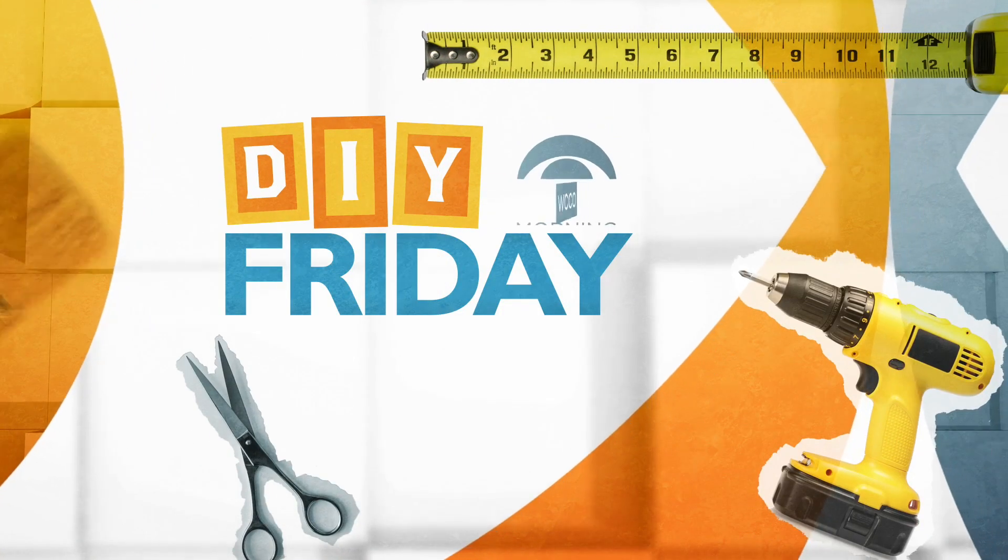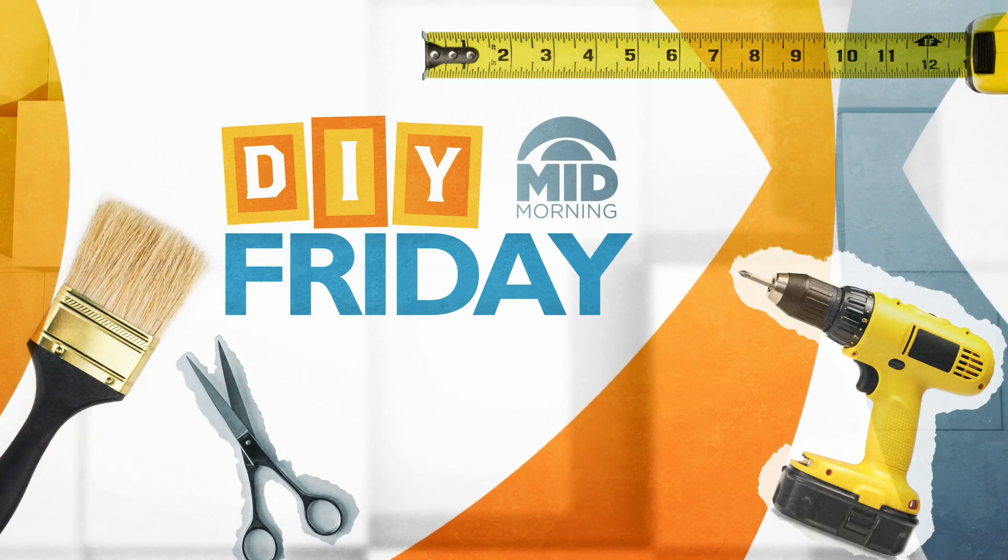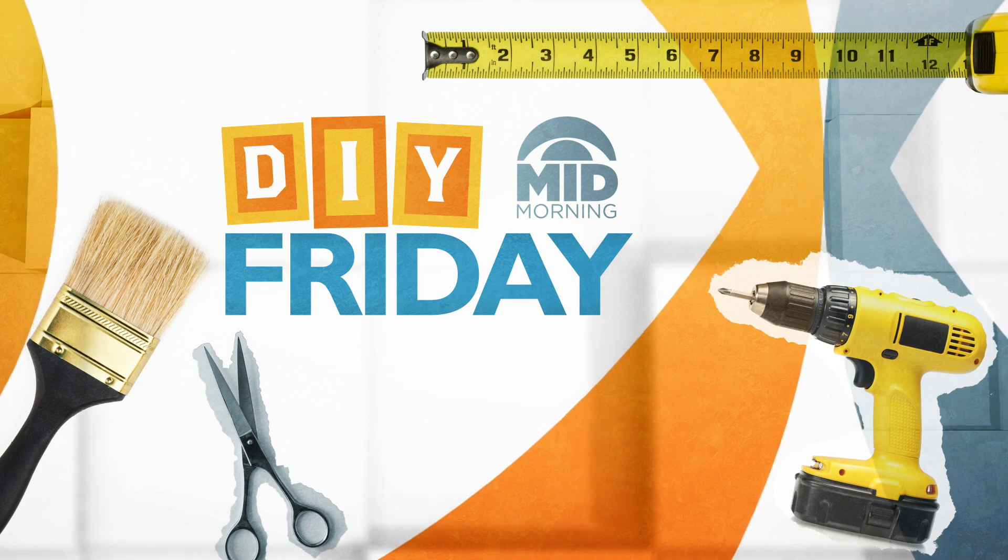The snow reminds us that we're probably not getting into the garden anytime soon. In today's DIY Friday, Jan Hagerman from the Twin Cities Habitat for Humanity ReStore shows us how you can make your own planters to bring greenery inside. Jan, good morning, thanks for being with us today. I love all this greenery that you have here, and it's so unique.